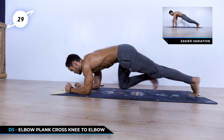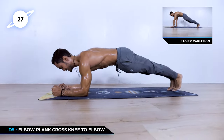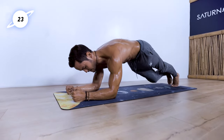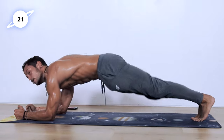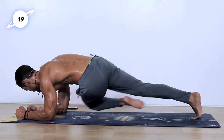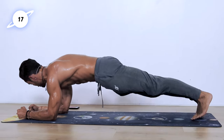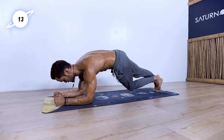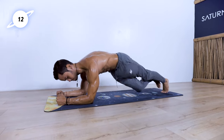Transitioning into elbow plank. Knee to the opposite elbow and back. Right knee to the left elbow and back. Really adding that rotation component and staying with the hips as low as possible. 15 seconds left. We're not going fast here — really reaching that knee towards the elbow and really contracting as much as possible.